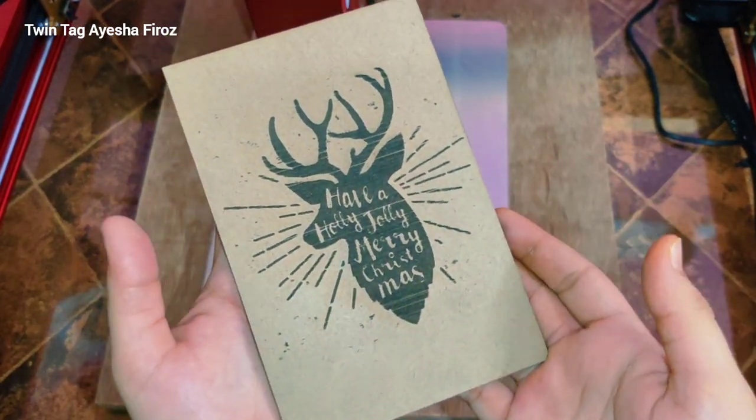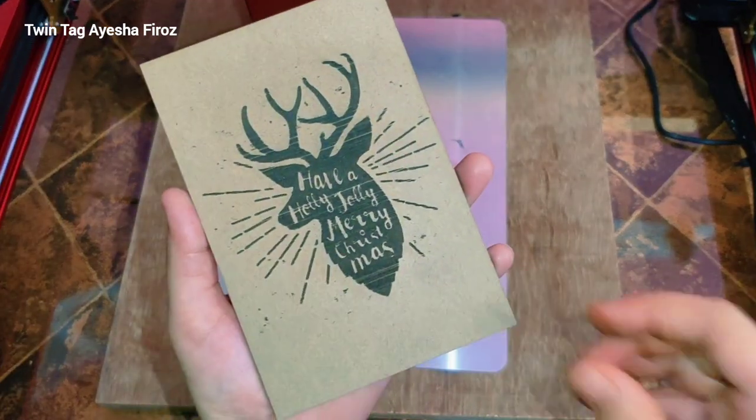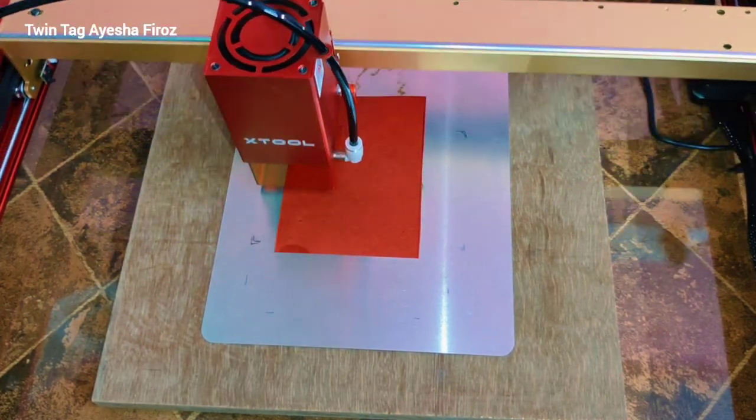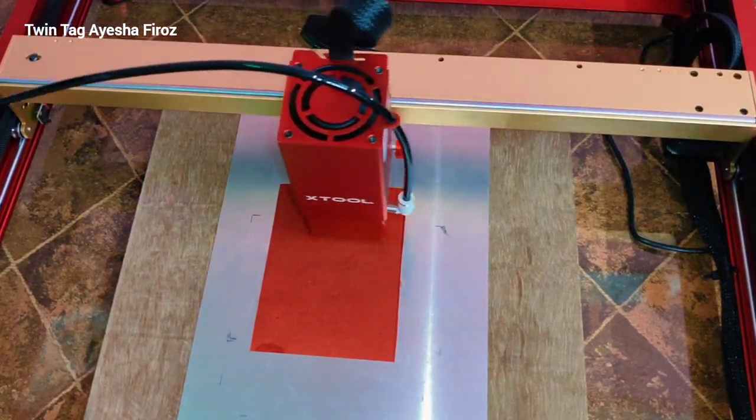This is looking awesome, guys! You can make this in no time. It's a simple frame but looking awesome — you can make this for home decoration. Since this is the Christmas season, which is a gifting season, you can make these types of frames and give them to your friends and family.